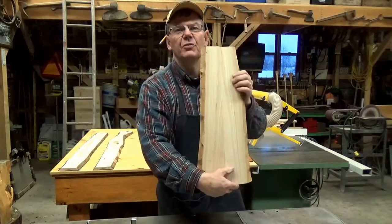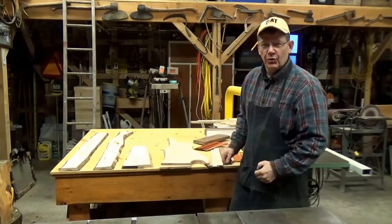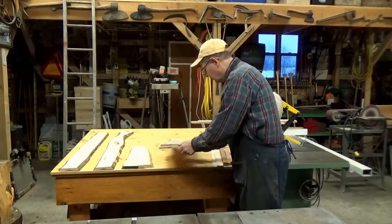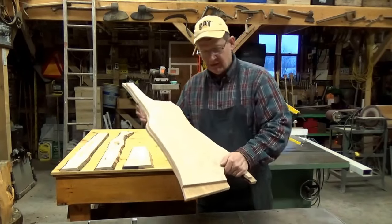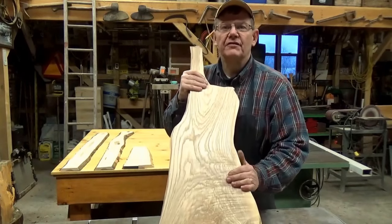I've really never done much with live edge. I've always considered a waned edge a poor edge, but it seems to be all in vogue now. And I'm going to cut some kind of a serving platter, sort of a cutting board type thing, out of this piece of ash for my wife.